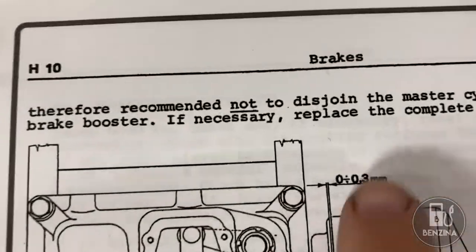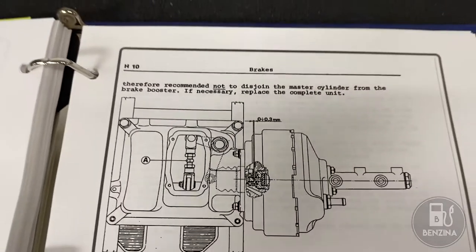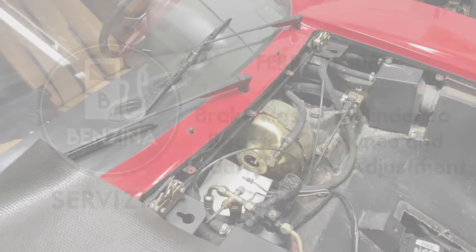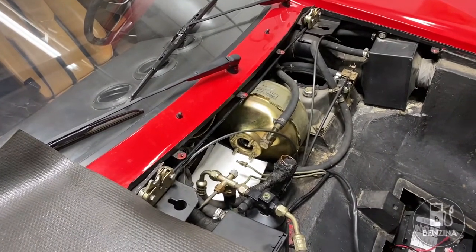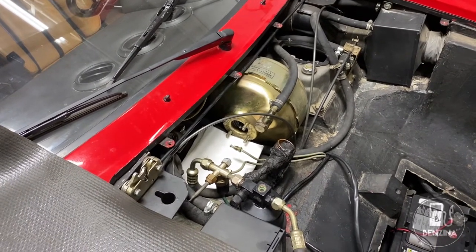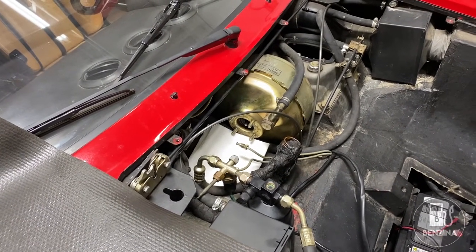Today we're going to see how 0.3mm can make all the difference in how your braking system works. Hello and welcome back to the garage. With the master cylinder removed, today we are going to make two very special adjustments while reinstalling the master cylinder. These are incredibly important because if they're not done you can run into some very serious problems.